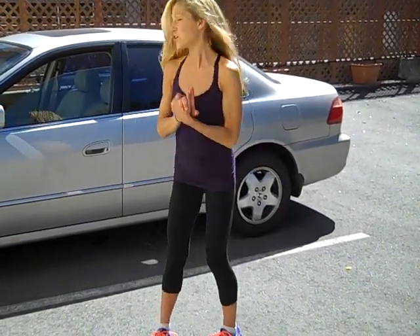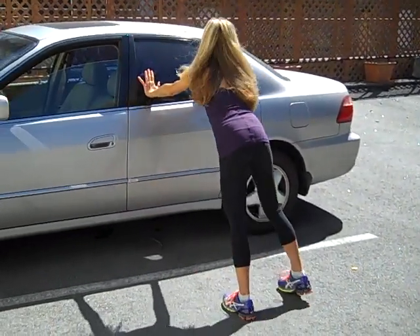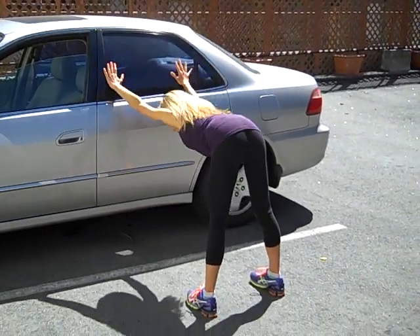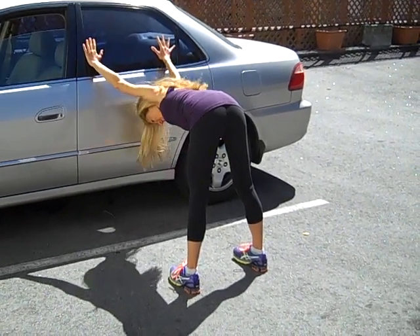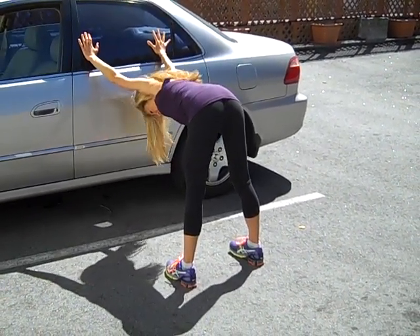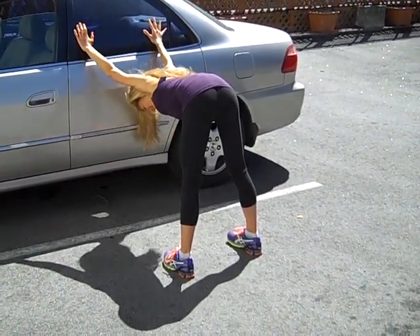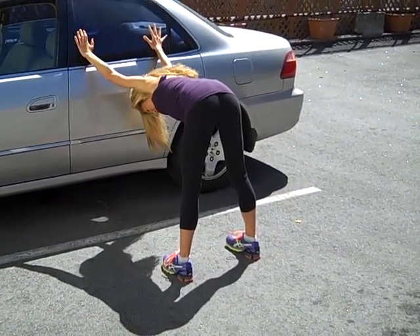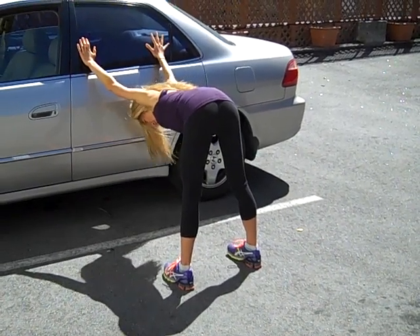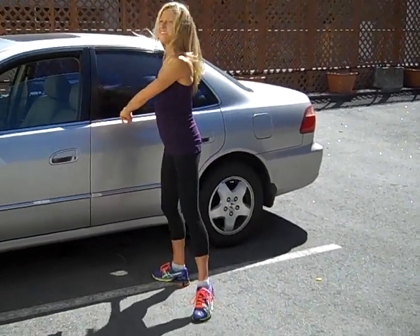The last stretch you can do is a car downward facing dog. You're going to walk towards your car and place your hands on the car, walk your legs back, and let your upper body fall down. This feels really good to the shoulders and the chest. Take a nice deep breath. Exhale, let it out. And again, deep breath. Exhale, let it out. Walk back up and relax.